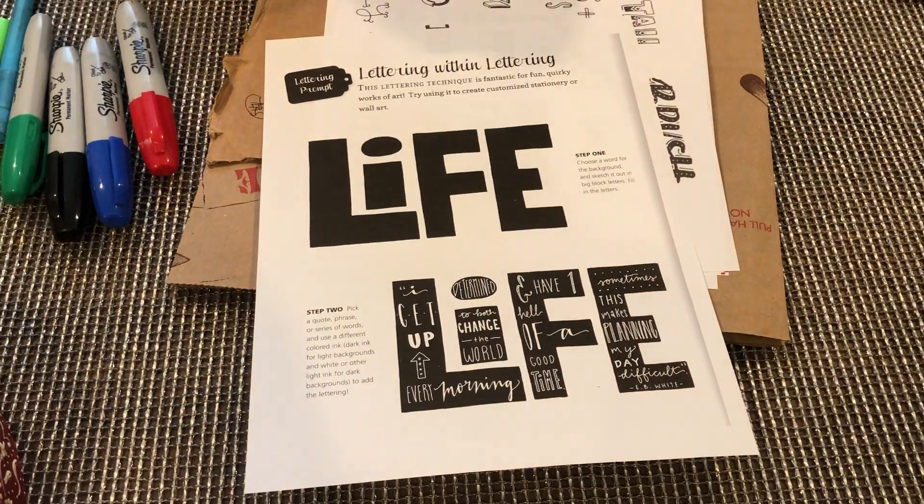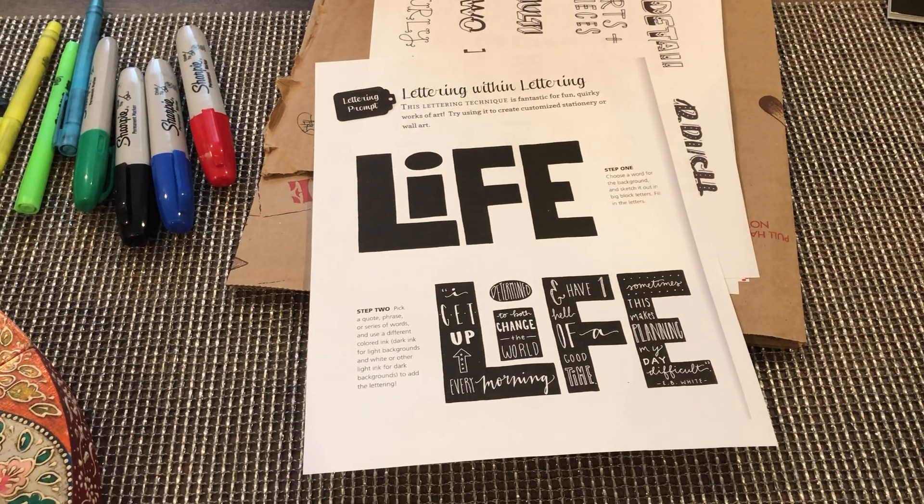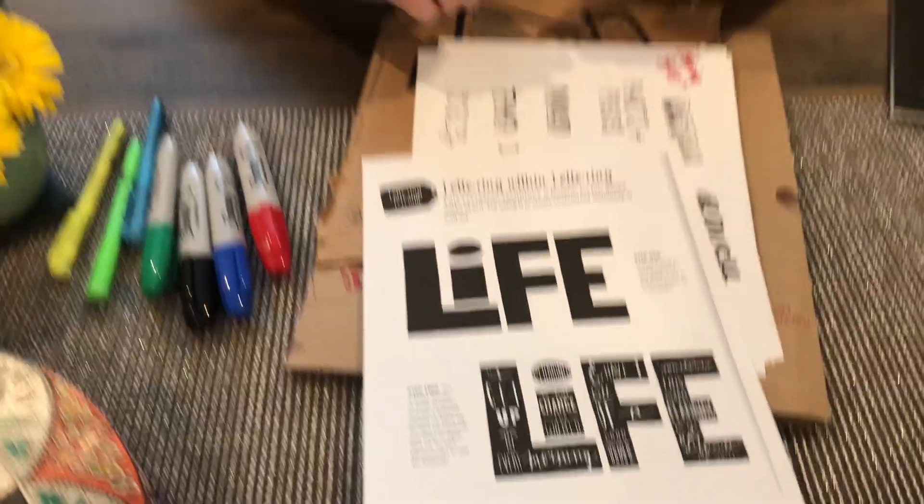Lettering within lettering — you are gonna choose one word. I want you to choose a word that describes maybe how you're feeling right now, the whole situation. Just one word, and it should be three or four letters or more.